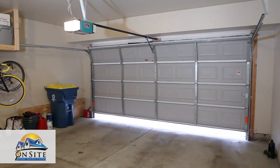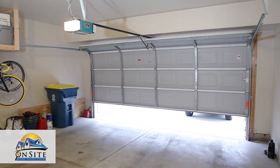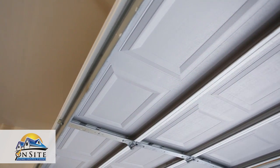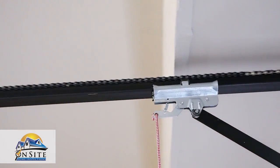If any of the moving parts of the door are broken, worn, or frayed, or if you hear any odd noises, you will need to call a technician. These safety checks should be done every three months.